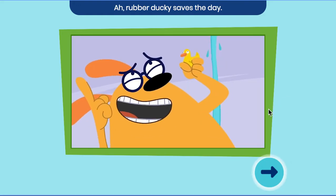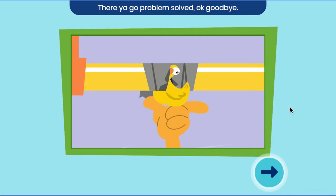Rubber ducky saves the day! There you go, problem solved.